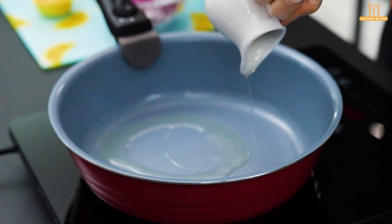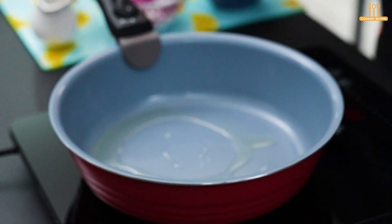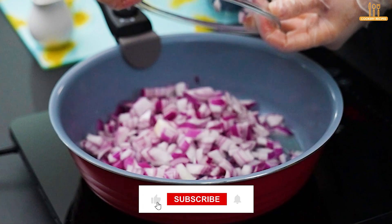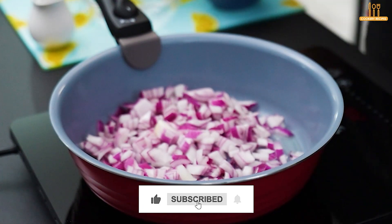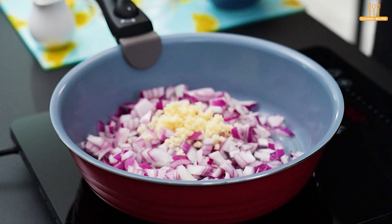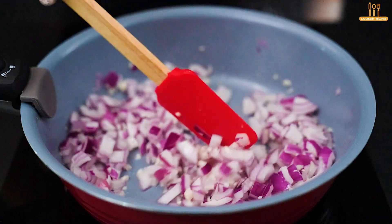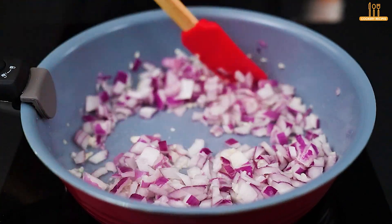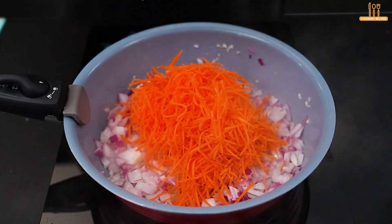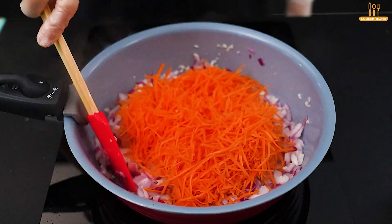In another pot, heat 2 tablespoons of sunflower oil. Add a chopped red onion and 2 minced garlic cloves. Wait until they brown. Then include grated carrot and let it fry for just 2 minutes.